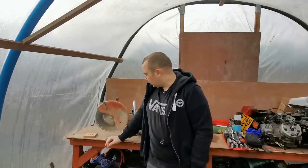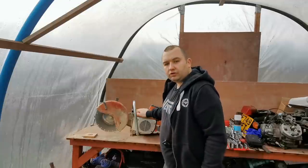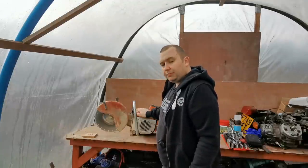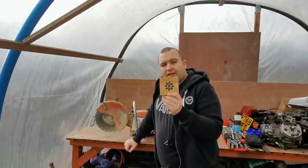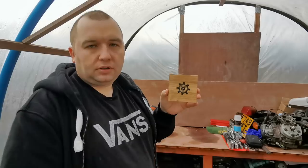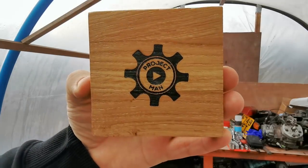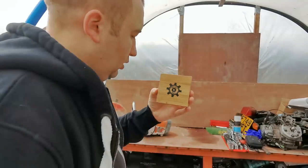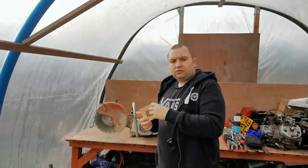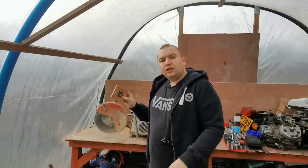Right, welcome back everybody. Back in the polytunnel today, we're going to be stripping down this Stihl TS400 disc cutter. But before we get started on that, I've had an oak solid coaster sent to me with my Project Man logo stamped on it — done with a laser, burnt onto the wood. There was one actually sent to my dad as well through Butler's Empire channel.